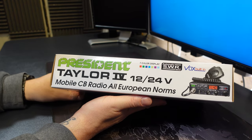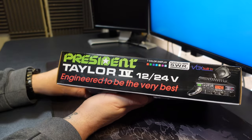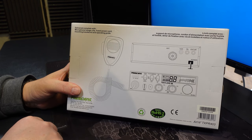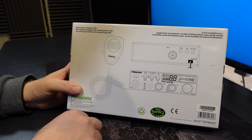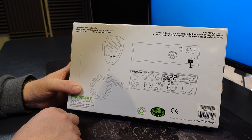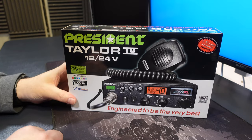Looking around the edges of the box, we can see that it supports all European norms, and will support the UK 40. Looking at the back, we have the usual stencil that's on the back of every President radio box, and we can see that it has the DNC 520 up-down button microphone. It has an SO239 connector for the antenna, Vox, PA and external speaker jacks, and a fixed power cable. I much prefer the 3-pin plug connector at the back of the radio - it just makes life a lot easier when you're swapping radios in and out. But if this is going to be fixed into a vehicle and remain there, then there's no problem.